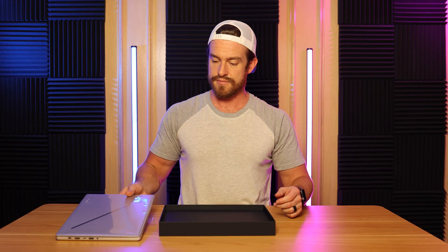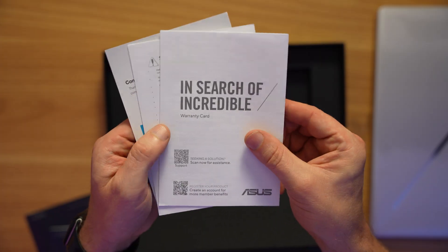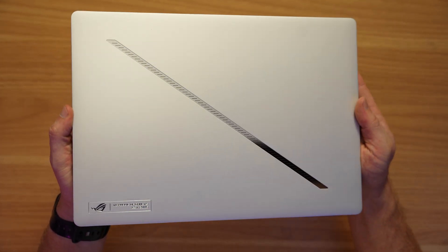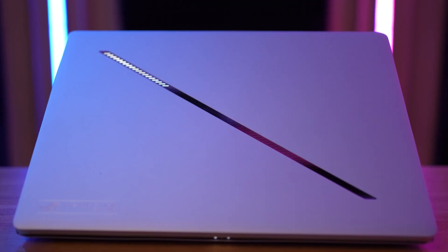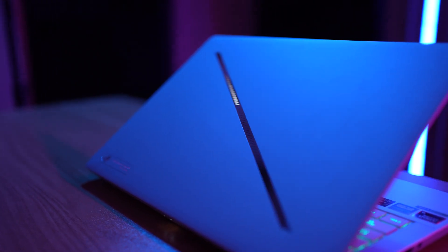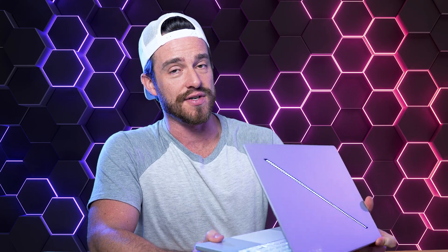Let's check out what else is in the box. We've got some pretty obvious quick start instructions, a user manual, and some more documentation. First impressions of the design so far — I know it's simplistic, yet somehow I think it's bold at the same time. The accent of this LED slash on the back is a unique feature that looks really cool when it's animating, especially in the dark. It's thin and light, yet somehow feels very sturdy and strong, and I definitely appreciate all-metal designs on laptops.